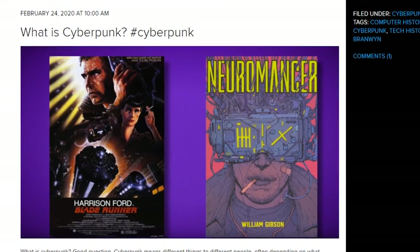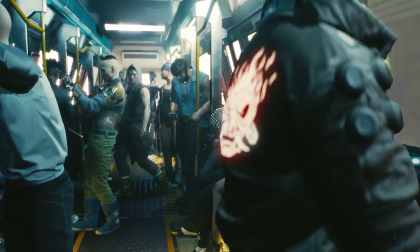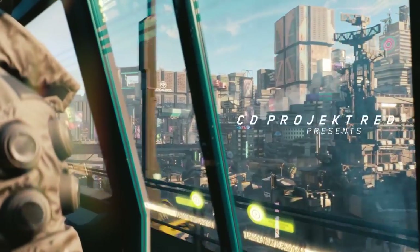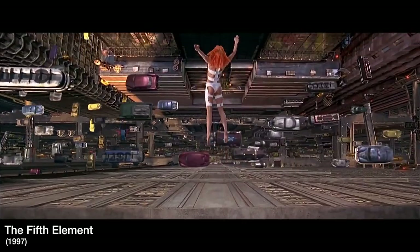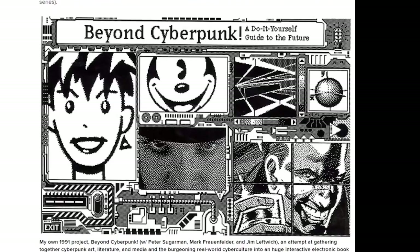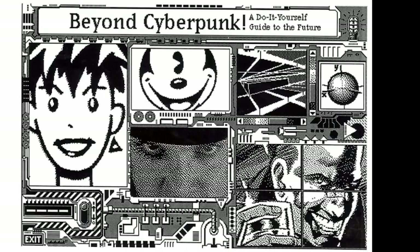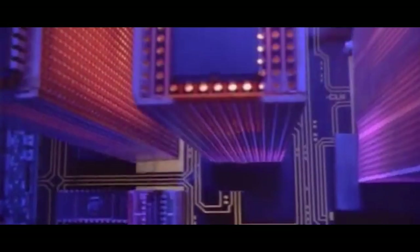Maker laureate Gareth Branwyn has a new article series on Adafruit answering the question: what is cyberpunk? Whether you've been reading William Gibson for decades or your entry point will be the upcoming game from CD Projekt Red, it's a tricky genre to pin down. Gareth goes over the work of numerous authors and filmmakers to establish the core elements of the cyberpunk aesthetic, and over the next few weeks we'll be exploring the entire cyberpunk timeline, its impact on real technology, and its influence on hacker and maker culture.